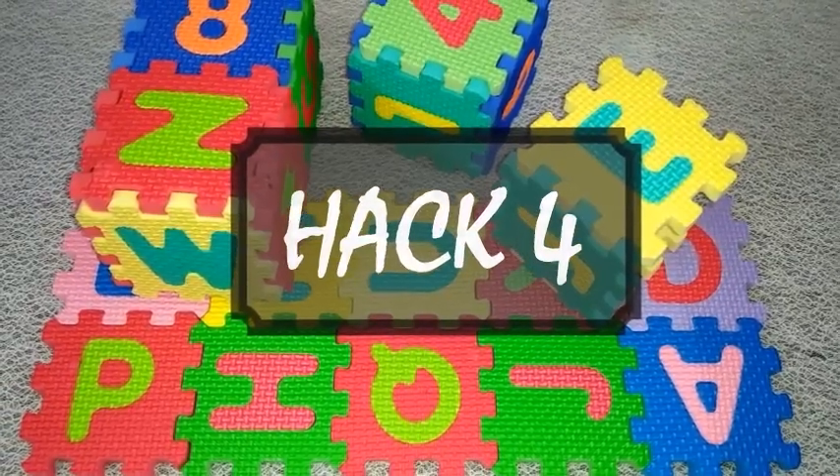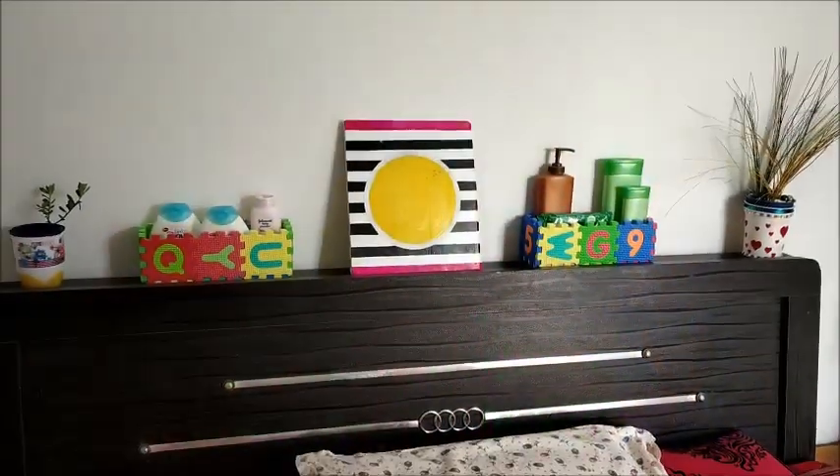Hack number four: sometimes puzzle mat boxes can adorably be used to store the puzzle pieces themselves.